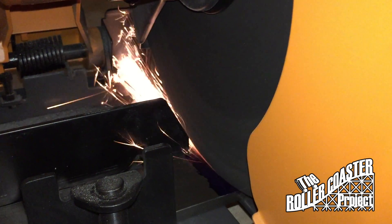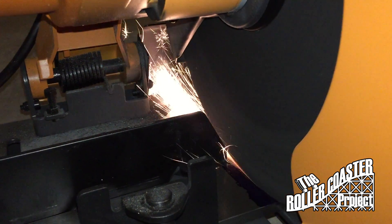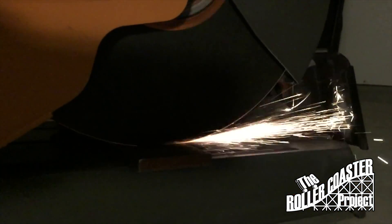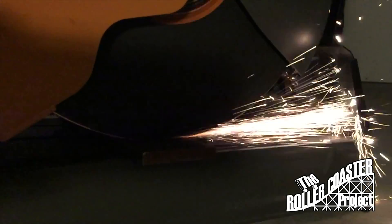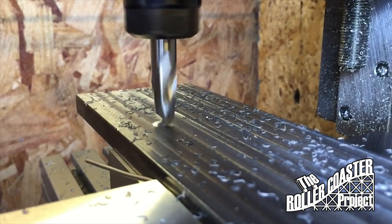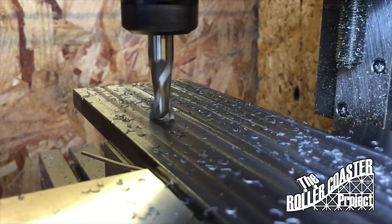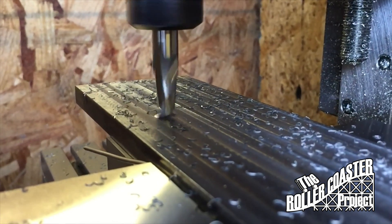The first attempt at creating our fixture plates was to cut and mill some 1018 steel. After cutting our stock to approximate lengths, we then move to our little Teig CNC milling machine to square the parts prior to machining.